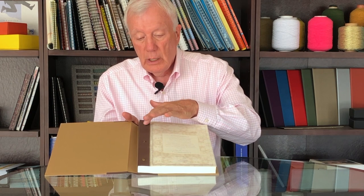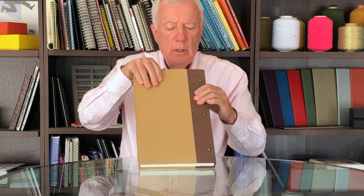Certain colors of Chicago screws are installed, and you can see from the back of the book the back of the Chicago screws. This portion here is a certain thickness — 80 point board — that's much much thinner, and the back is 80 point board.